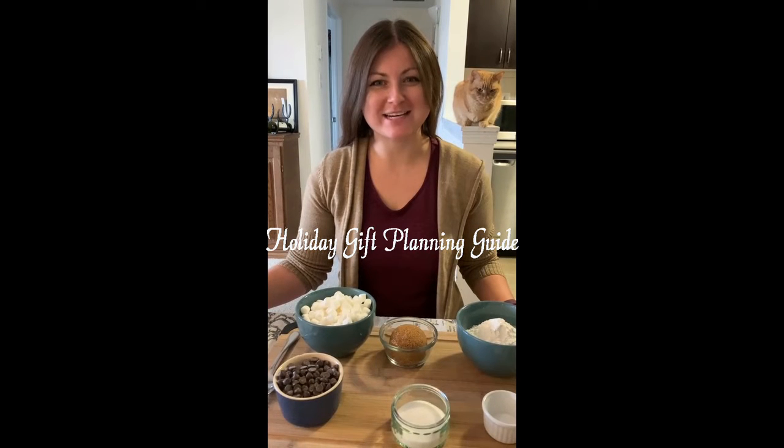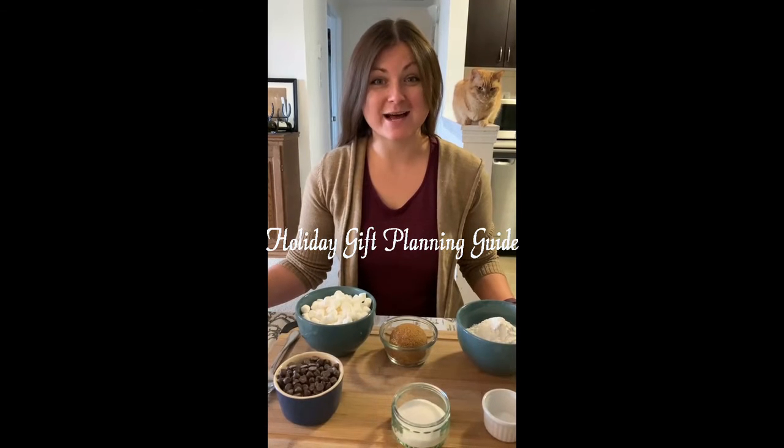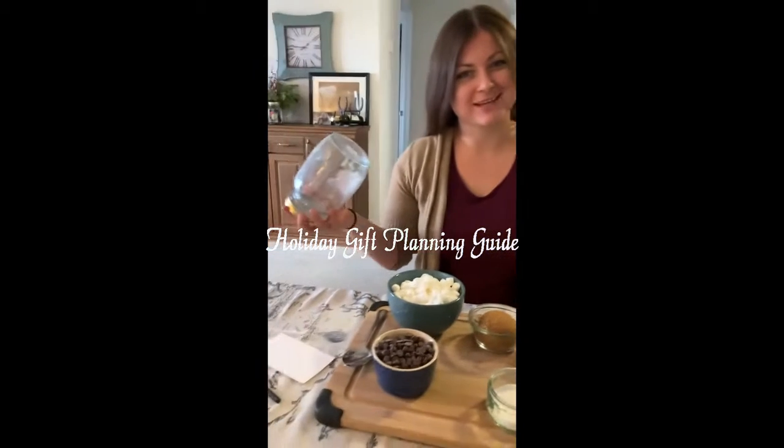Hi everyone and welcome back to our holiday gift planning guide. Today I'm going to show you a really easy gift: cookies in a jar.